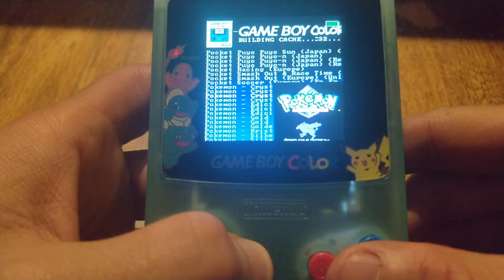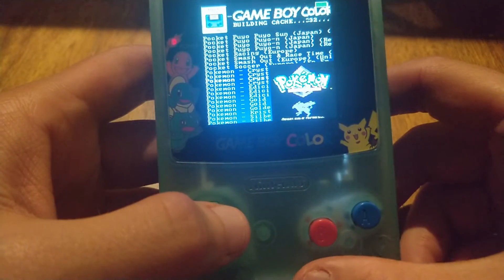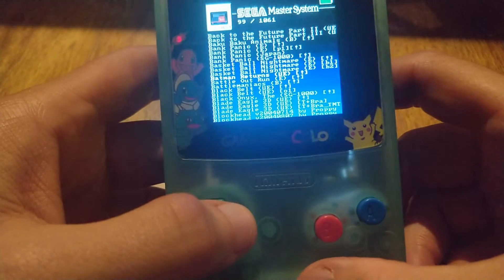Hello everyone, Steve here from TektoyTinker and Retro Arena. I wanted to take a few minutes today to show you a prototype or a custom build of ESP32 Game Boy Color.